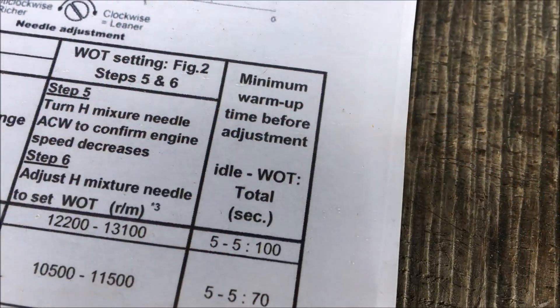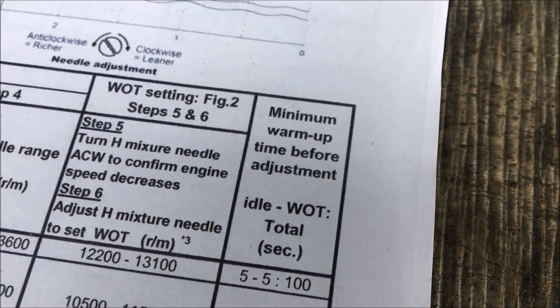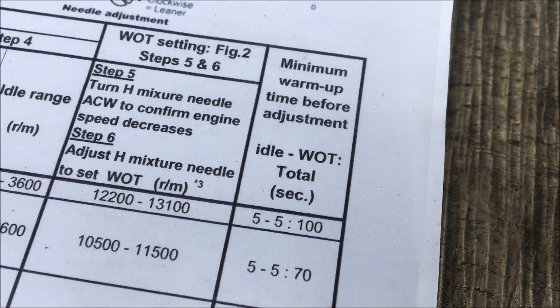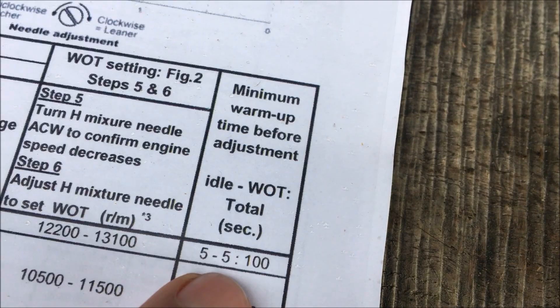The next stage is to warm up the chainsaw. As prescribed by ECHO, this is five seconds on the throttle, five seconds off, for a total of a hundred seconds. So we'll do that now.